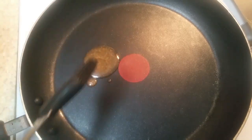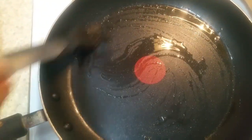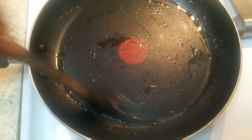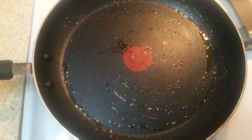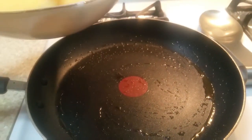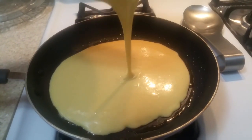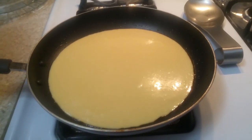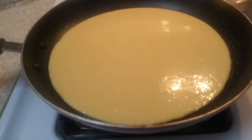Now I put one fry pan on a burner or a cooker and I put some ghee on the fry pan and I brush the paper. I put all the batter in the fry pan.